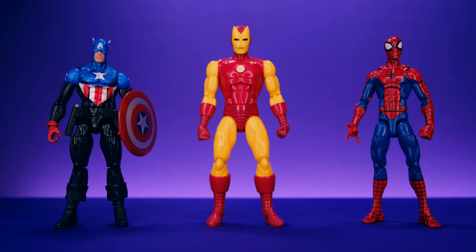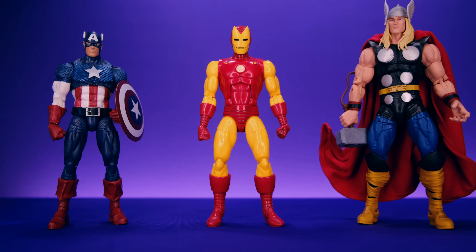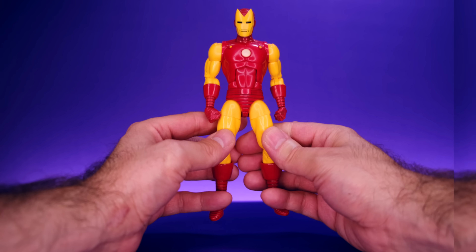Here we have them alongside the Marvel Legends Bucky Cap and Marvel Legends Pizza Spider-Man, and then alongside his fellow Avengers — the 80th Anniversary Captain America, soon to be replaced by the 20th Anniversary Captain America, and the 80th Anniversary Thor. I'm not sure what they could do to improve on that Thor figure. This one has a cloth cape from Harker Customs, and as it is, it's pretty much perfect in my opinion.